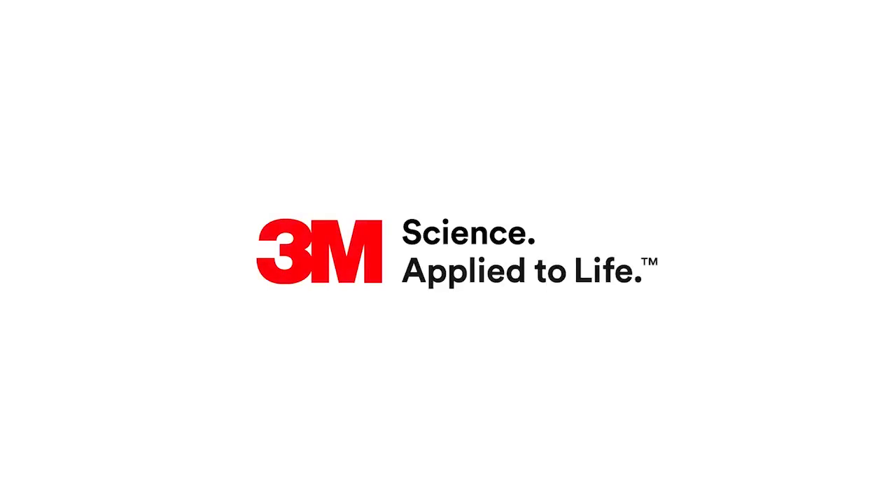Today's topic was archwire considerations in self-ligation. There are other topics available as part of this series.